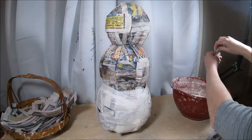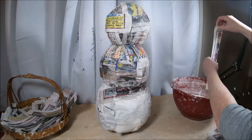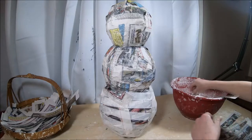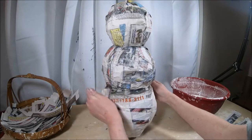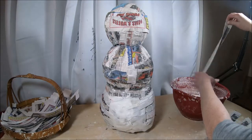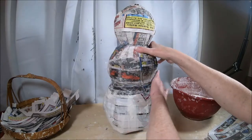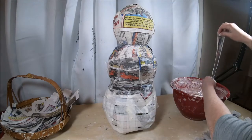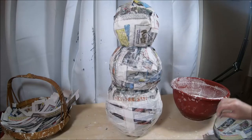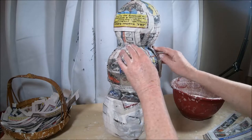I'm going to start on the bottom layer junction where I hot glued them into place. I'll get at least three strips in there — I want to make sure the armature is held very strongly, not just temporarily by hot glue. Also, make sure your strip mache balloons are completely dry before moving forward and attaching them together.